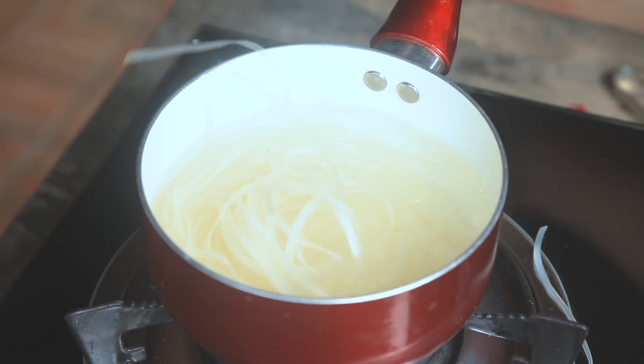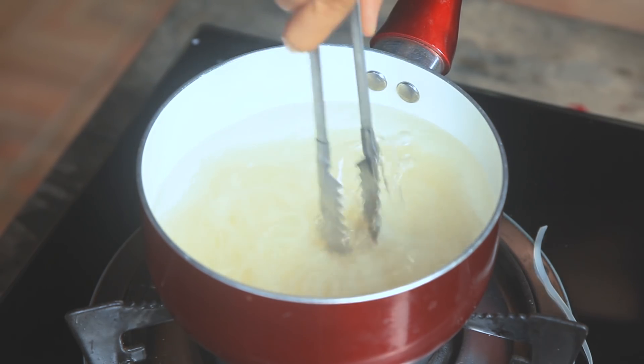Now, quickly boil the noodles. When I say quickly, it's not even 30 seconds.